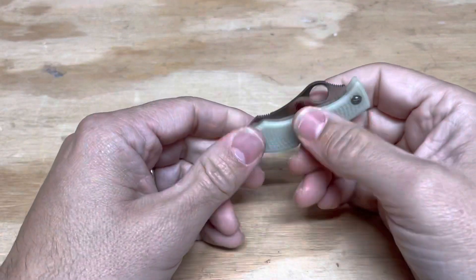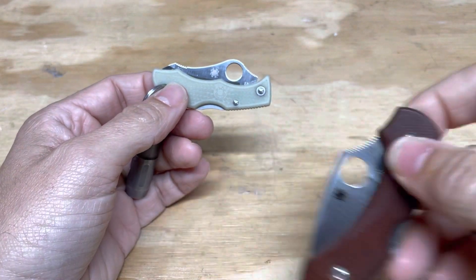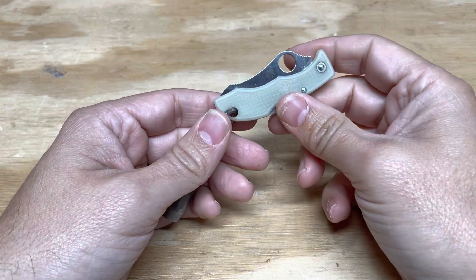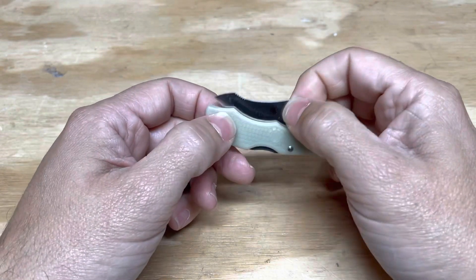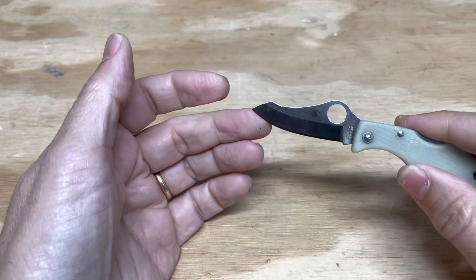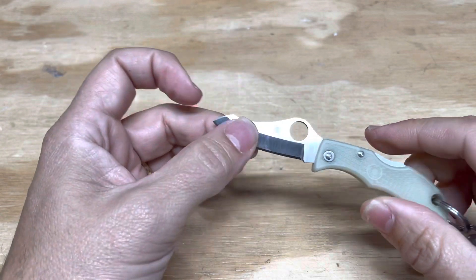And then finally, the smallest knife in the group — and probably the one that's hardest to find — is this knife. This is the Knife Joker Spyderco Jester Sprint Run with glow-in-the-dark FRN and a 20CV blade. This is definitely one I use all the time. This is the best version of the ultra compact on the market.